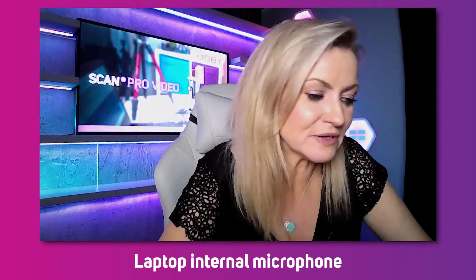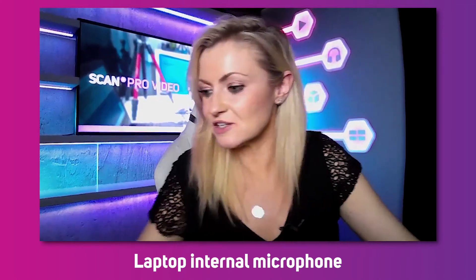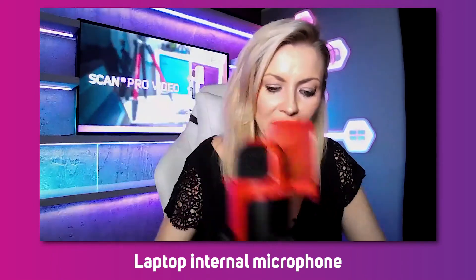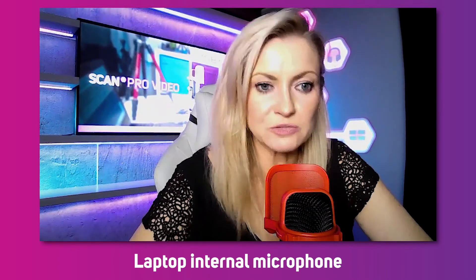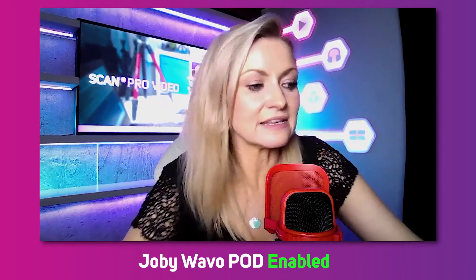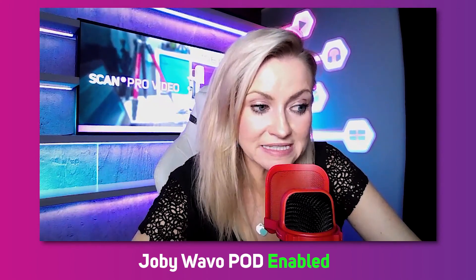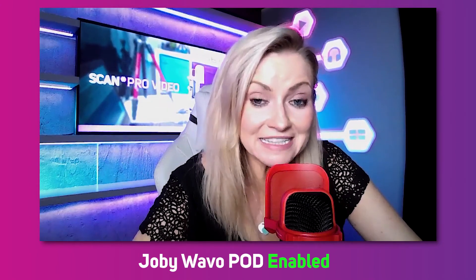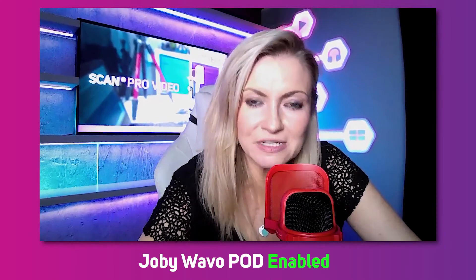First, using the internal microphone: 'Joby Wevo Pod is a USB large diaphragm microphone and it's been designed for entry-level podcasting and live streaming.' Now switching to the Joby Wevo Pod — I'll jump into Zoom settings and switch my microphone to Wevo Pod: 'Joby Wevo Pod is a USB large diaphragm microphone and has been designed for entry-level podcasting and live streaming.' Hopefully that simple test has demonstrated just how clean the audio is using the Joby Wevo Pod — there's a lot less echo and overall the sound is just more professional.